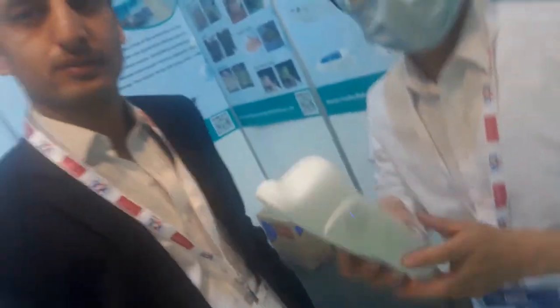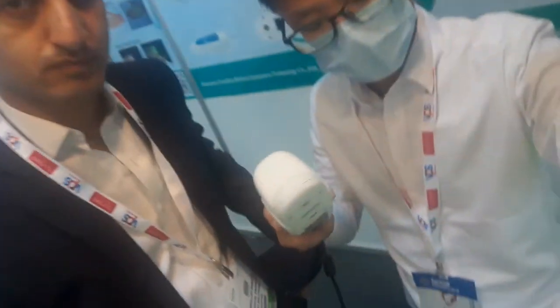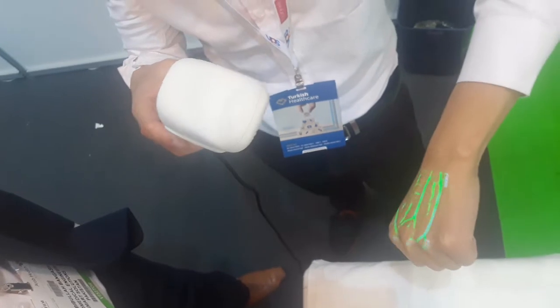Today we are right here at Arab Hela Exhibition 2020 Dubai. I'm at the booth of Shenzhen Yonhom Medical Equipment China. The export manager will be demonstrating their vein viewer. Its model is Vashon 5, their flagship product, which has been exported to various countries across the globe.